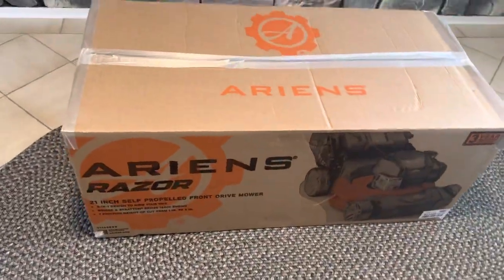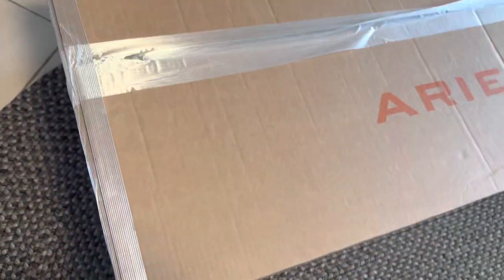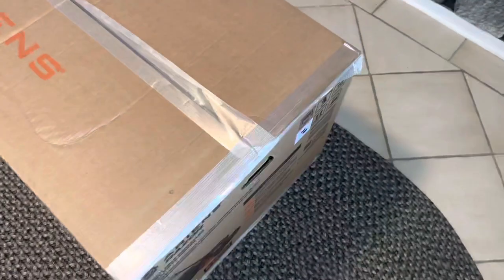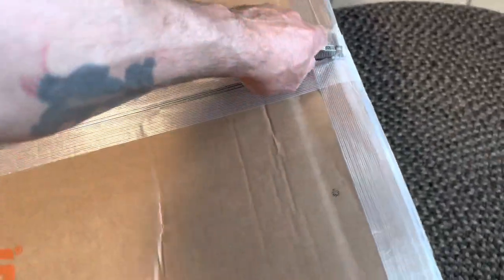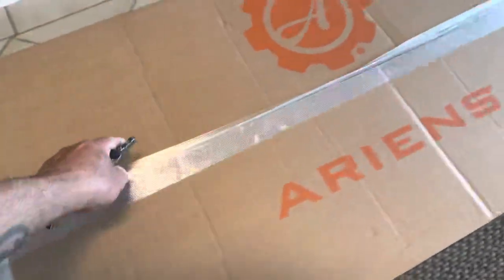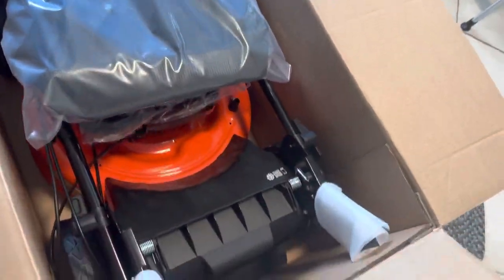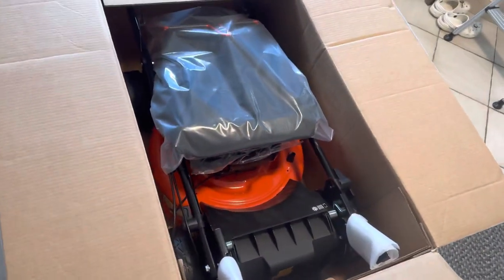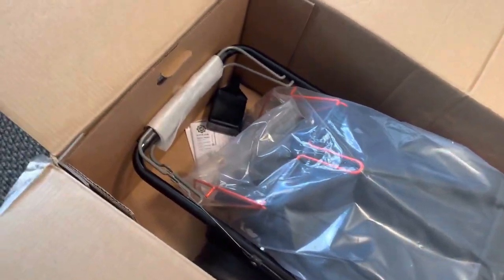Let me open her up and let's see what it looks like. This mower was actually $489. Pretty much all assembled inside the box. Here's the oil, and just the bag.